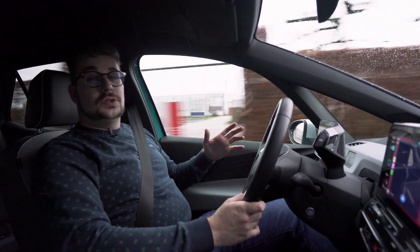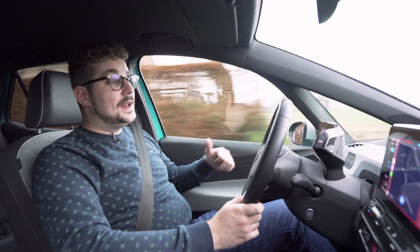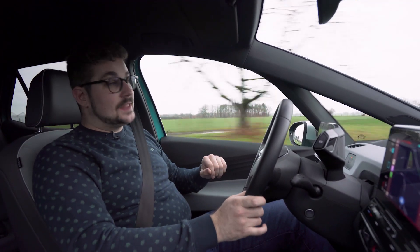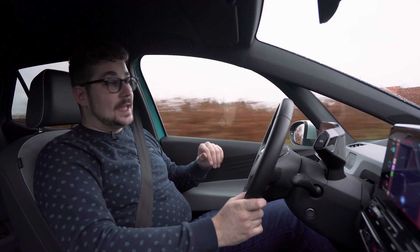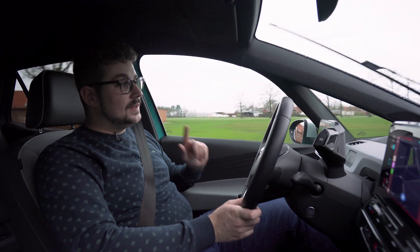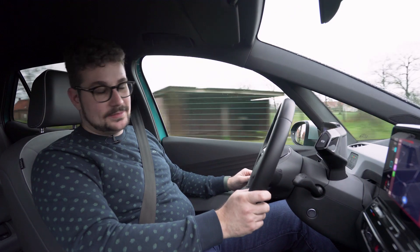De ID.3 is een wagen die heel wat weet te bieden: een goed rijbereik, keuze uit verschillende batterijpakketten, ruimte en comfort. Wil je leuk rijden? Kan dat ook. En zo is deze ID.3 een zeer interessante wagen en zorgt hij ervoor dat ik echt benieuwd ben naar wat de ID-familie van Volkswagen nog te bieden heeft.